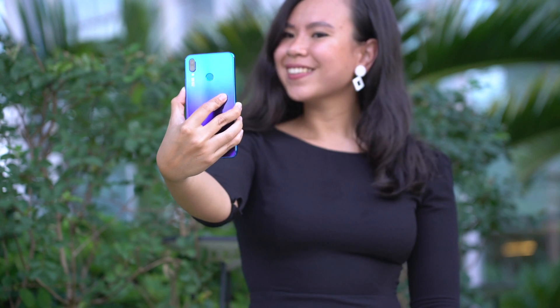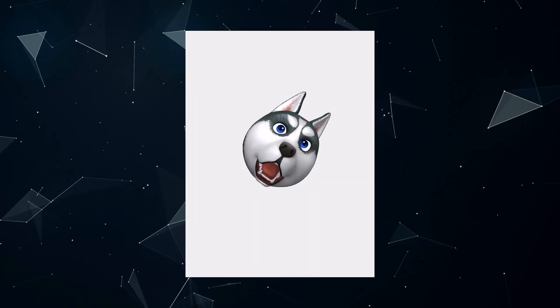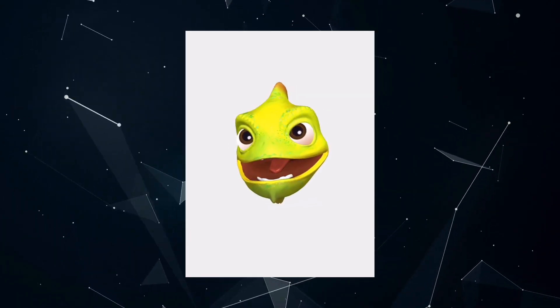The phone also comes with what Huawei calls 3D Qmoji — yes, just like Apple's Animoji. It comes in different characters though, like a dog, a cat, a penguin, and a chameleon that also changes colors.